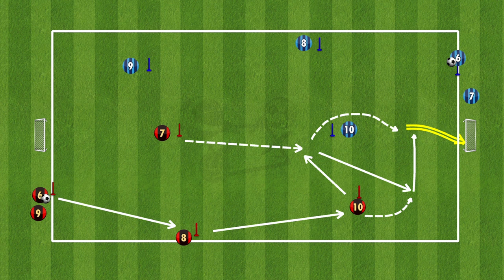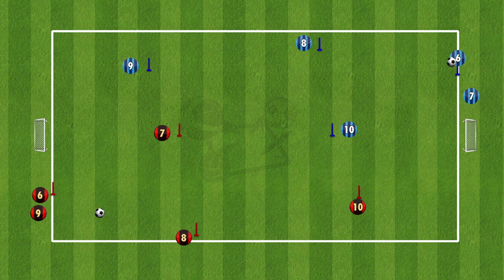The first variation: number 6 on the red team starts with the ball, plays into number 8, number 8 turns and plays up to number 10. At the same time number 7 comes down to support the ball. 10 plays a 1-2 with number 7, then number 10 crosses the ball for 7 to run on and finish.